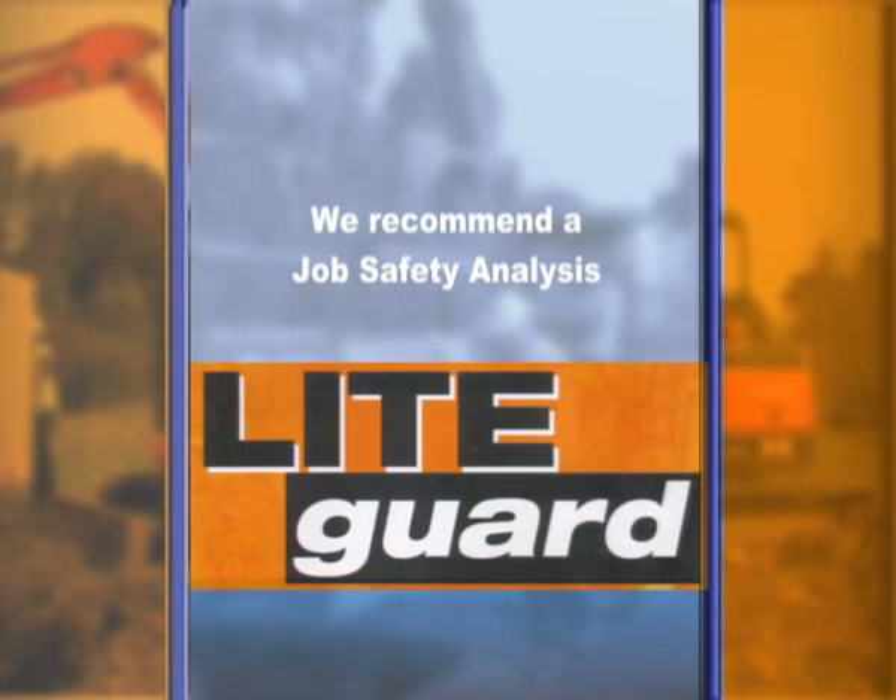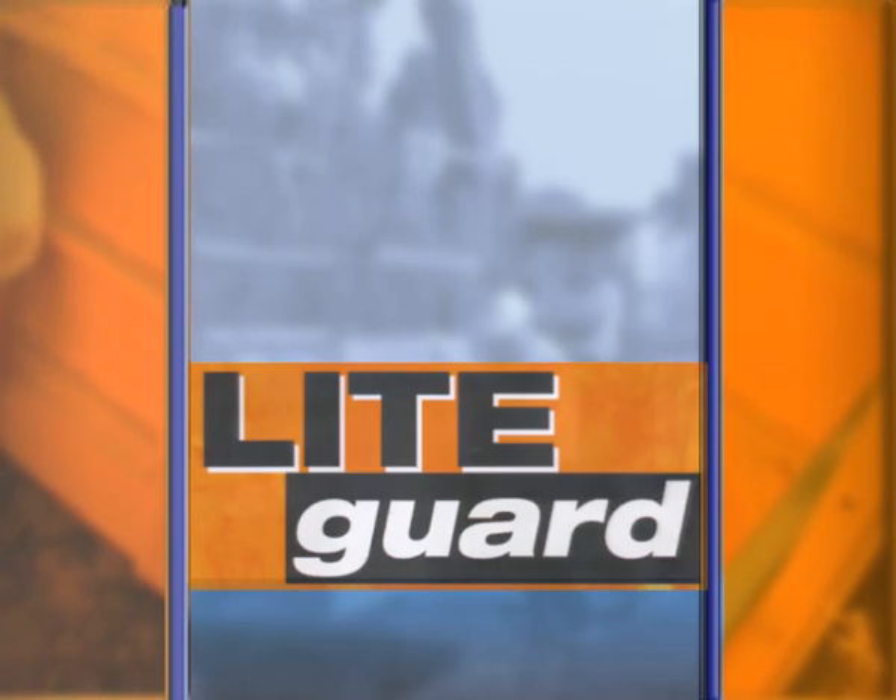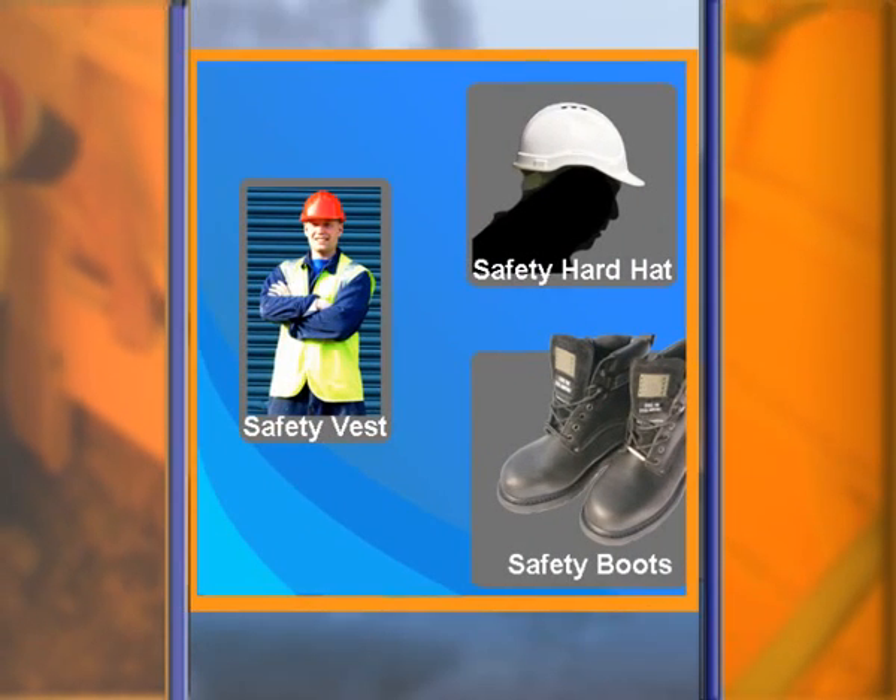Before commencing any excavation, we recommend a job safety analysis should be performed and you wear the following protective apparel: a hard hat, safety vest and safety boots.